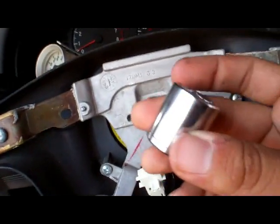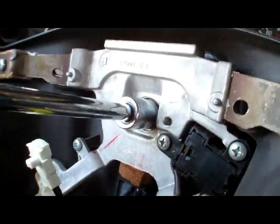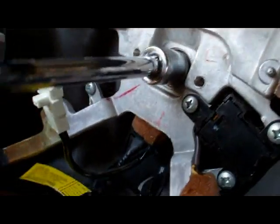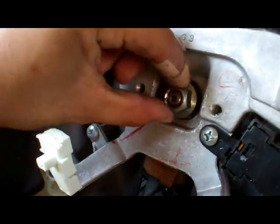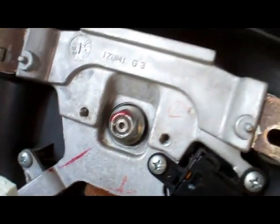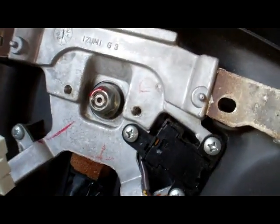The bolt for the middle is going to be a seventeen millimeter. We're going to leave it a little bit — leave it at the edge so when we pull this off it won't hit us in the face, because it's really tight.